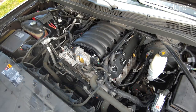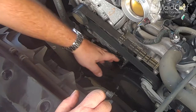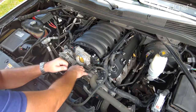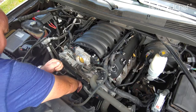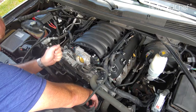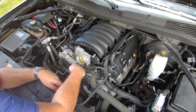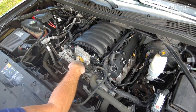Our AC belt broke, so we're going to take a wire brush and clean off the pulley. There is no tensioner here — there's a tensioner on our accessory belt but no tensioner on this belt, nor is there one on our vacuum pump belt. These are both stretch belts.